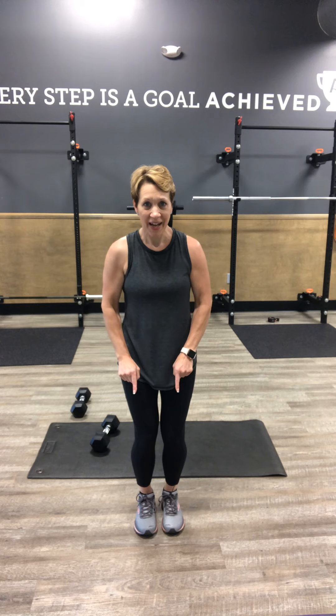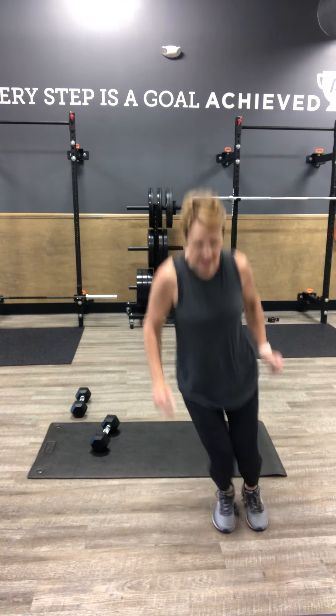Third exercise — we're going to go in and out of the box with our feet together. We're going to go forward, back, left, back, back, in, and right, in. So feet are together for some agility. Out, in, left, in, back, in, right, in. As quick as you want to go, make it across with your feet in and out of that imaginary box.